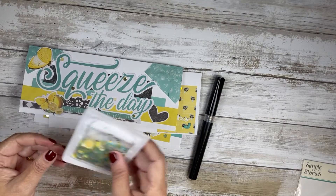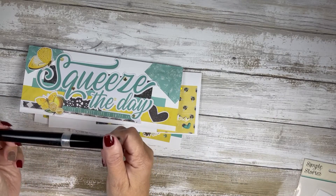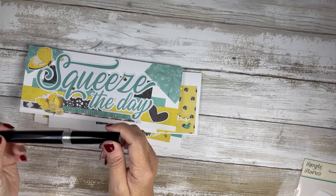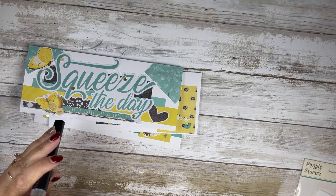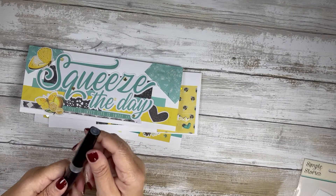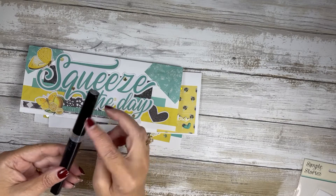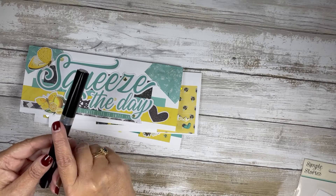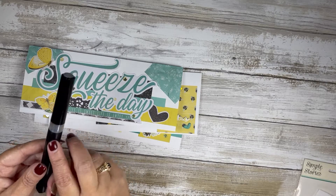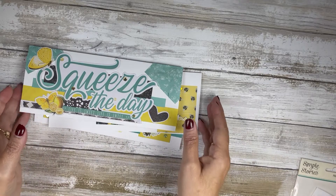I used this in the shaker card I made, and I also used my favorite Spectrum Noir sparkle pin — it's a glitter brush marker called Clear Overlay. I will link this in my Amazon store link down below.